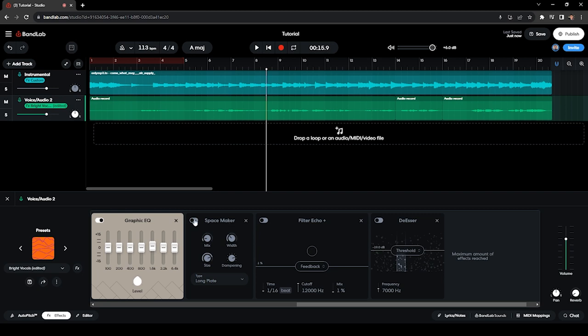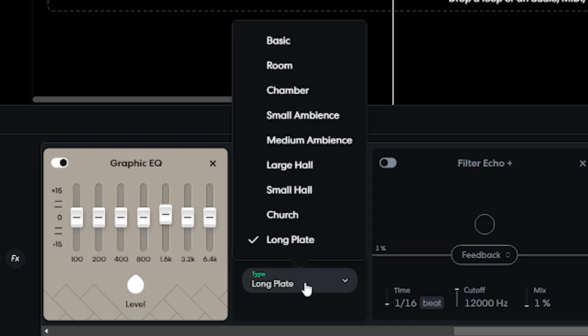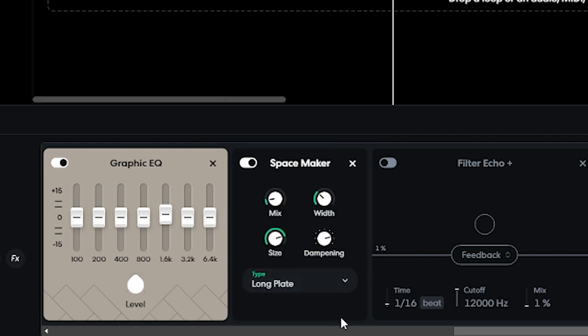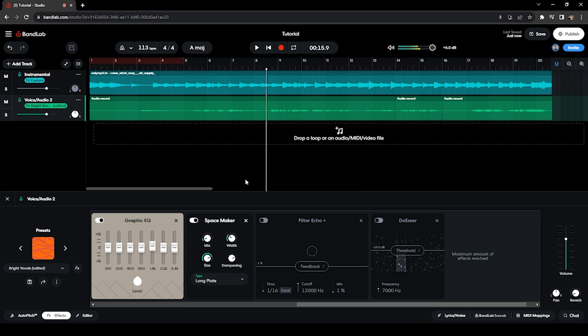Moving on to the next effect — the Reverb. I added a Space Maker effect and set the mix to only 10% because I don't want my covers to have too much reverb. I didn't change the width, size, or dampening, but I set it to Long Plate because it sounds very well on vocals. [Audio demo: before and after reverb] You can play around with the mix based on your preference.